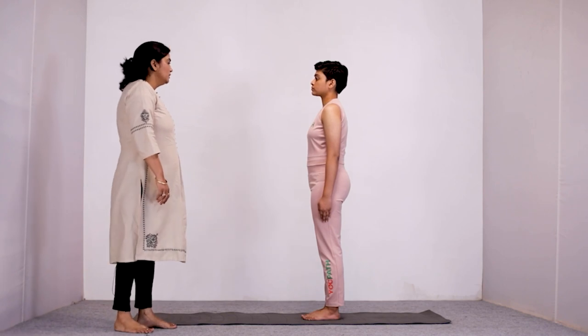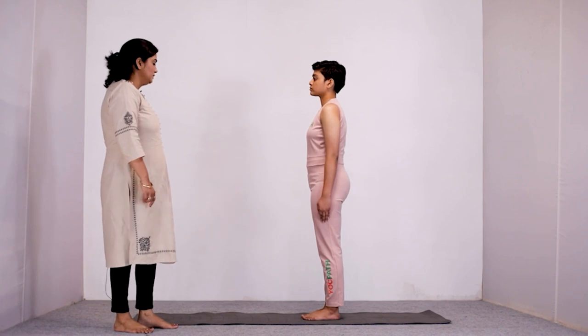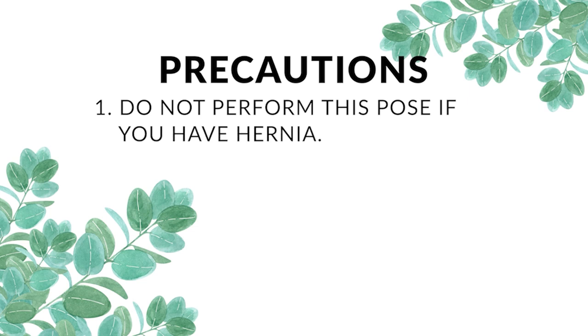Now we will do some yoga asanas. First of all, we will do Ardha Chandrasana, the Half Moon Pose. If you have hernia, peptic ulcer, or slipped discs, then please do not perform this asana.